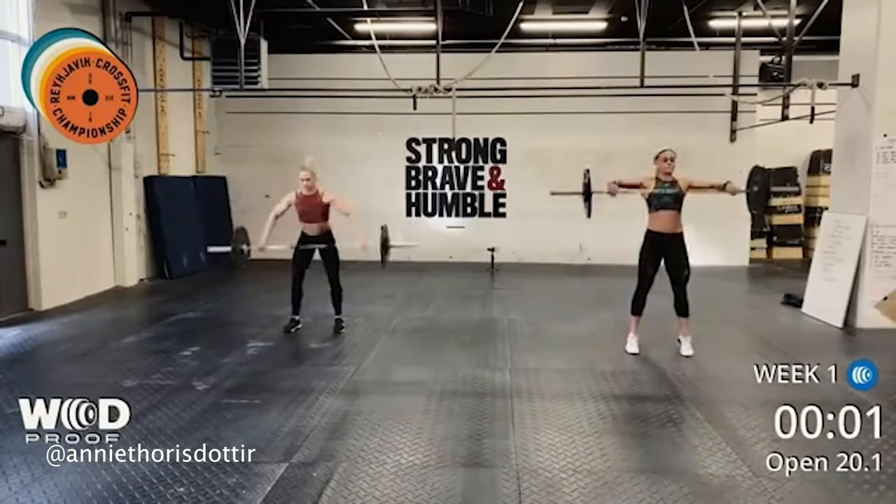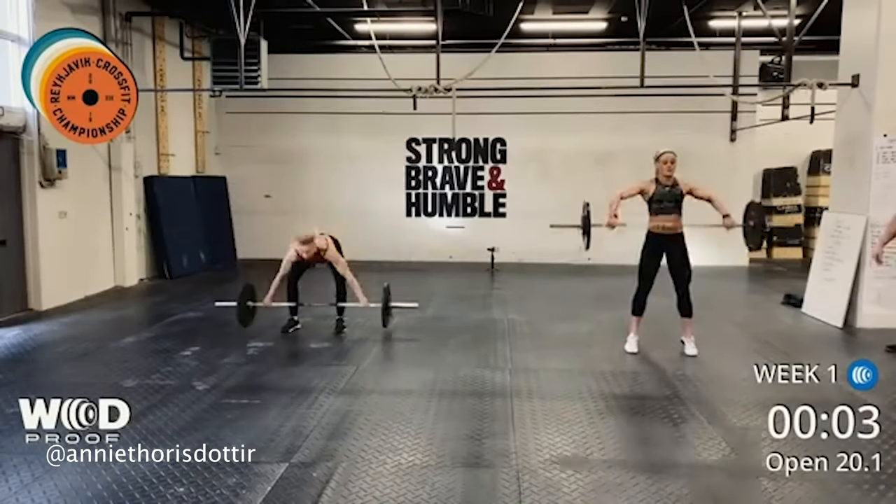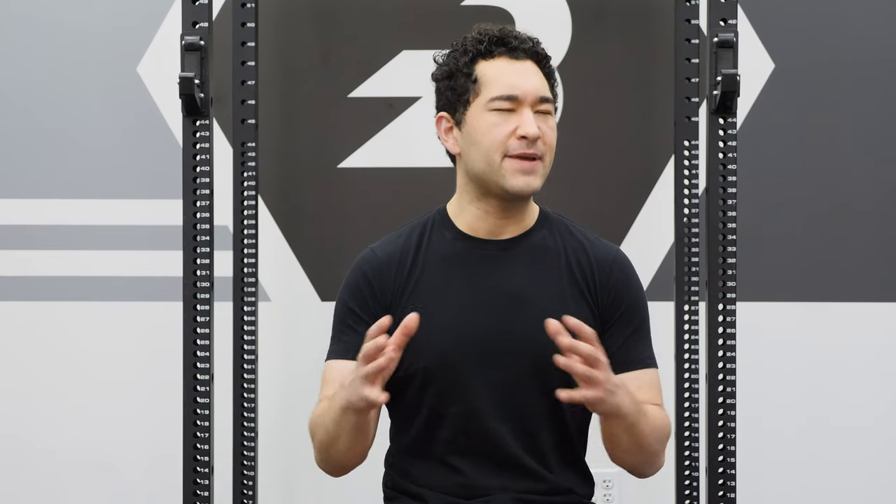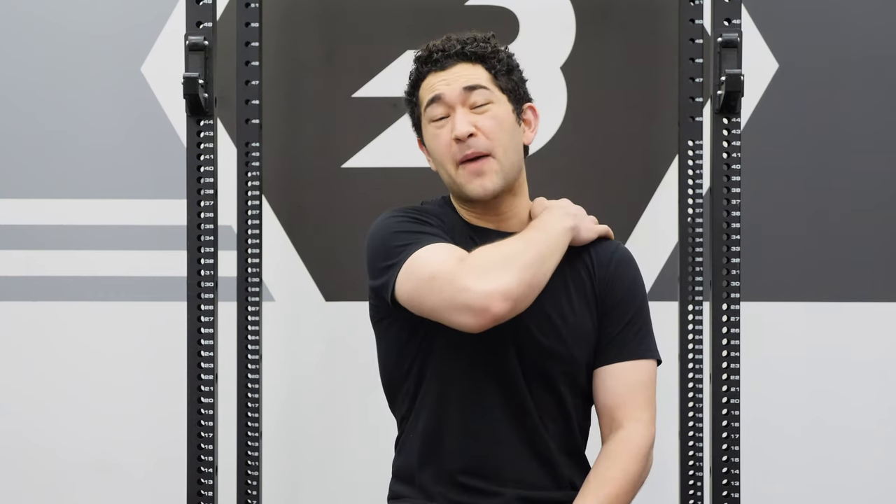Those ground-to-overheads, as they're called — for the elite athletes, many of them are just gonna perform snatches throughout. Power snatches will be fastest. But for a lot of folks at home who maybe are worried about that time cap or their muscular endurance, clean and jerks might be the way to go. They're going to be a little bit slower and you won't be able to cycle them as fast, but they're gonna keep your heart rate a little lower relative to snatches, and they'll give your shoulders and upper back a bit more rest.